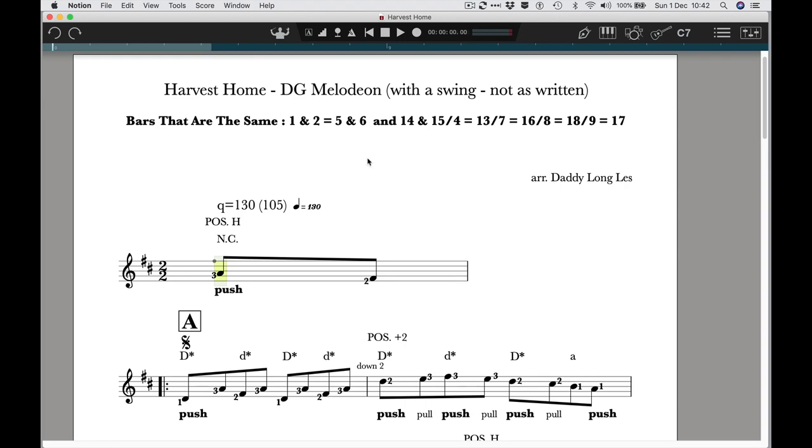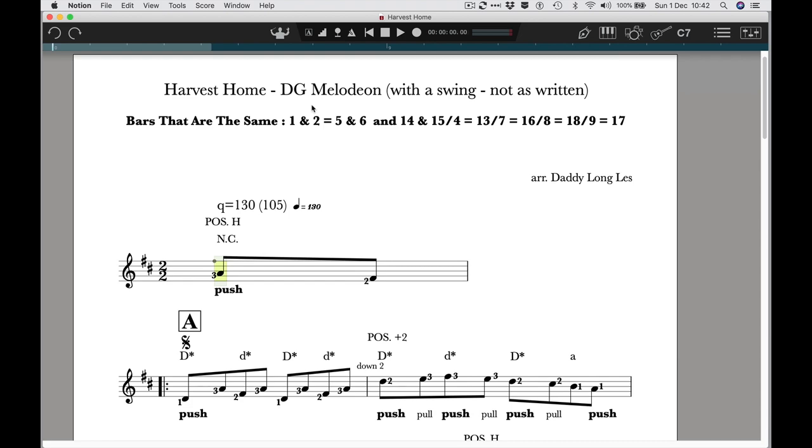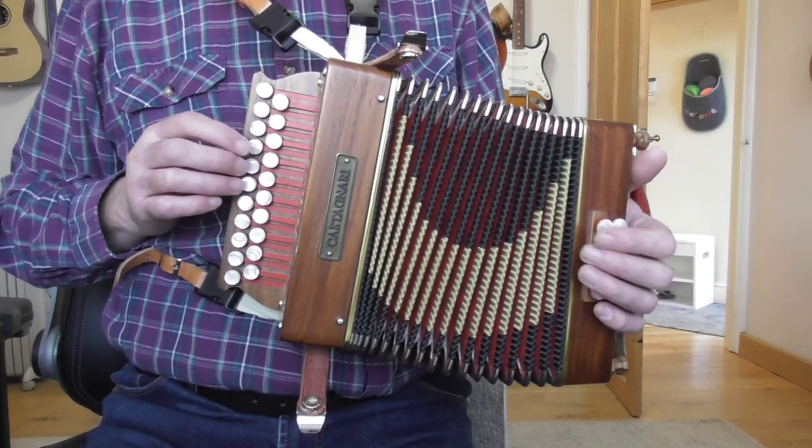Right at the top here it says 'Harvest Home, DJ Melodian, with a swing, not as written.' Because as written, this sounds like this. We're going to play it — you can hear it's got that kind of rumpty-tumpty feel. It looks horribly complicated if you write it up with either triplets or loads of dotty quavers and semi-quavers. So although it's written as quavers, we actually play it like this, all the way through.